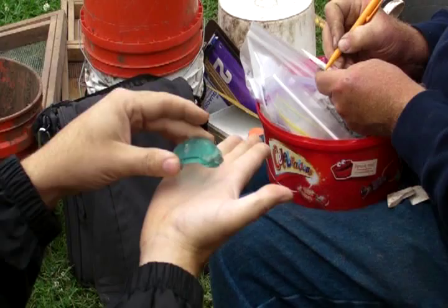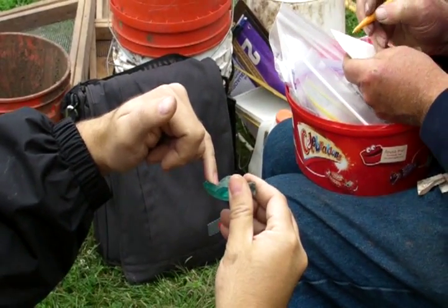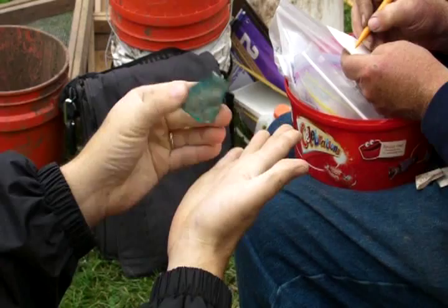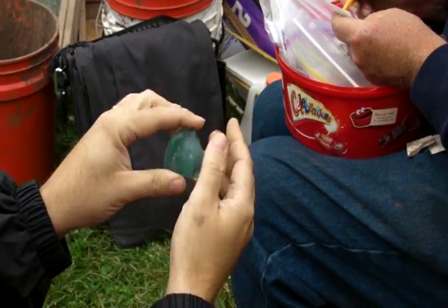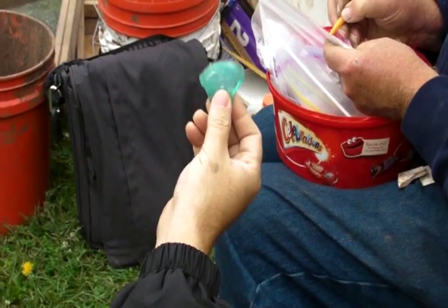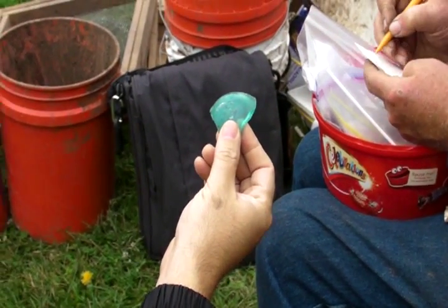So it would rest like this. Here's your pontil mark here — there's the pontil, right there. Gotcha, so it's like this. This is not a wine bottle. You don't see a wine bottle in this aqua blue because the wine would spoil too quickly.